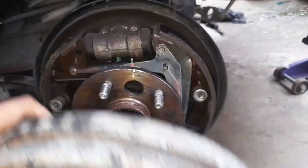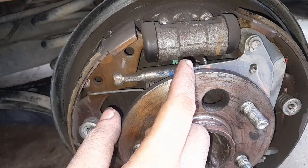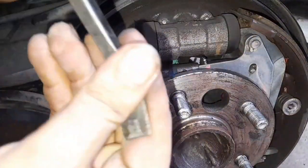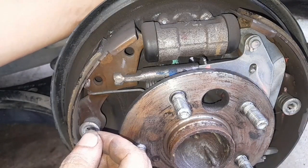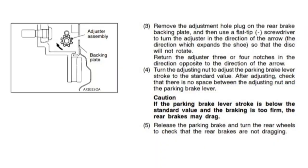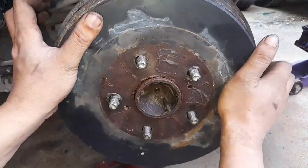A lot of people adjust this by removing the drum, adjusting, refitting, and removing again — which is very tedious. Instead, I do it through the port behind the backing plate. That window allows you to use a tool to adjust the adjuster from behind the backing plate. I believe the engineers purposely put that window there, and even a parking brake manual for newer Pajeros tells you to make the adjustment from behind the backing plate.